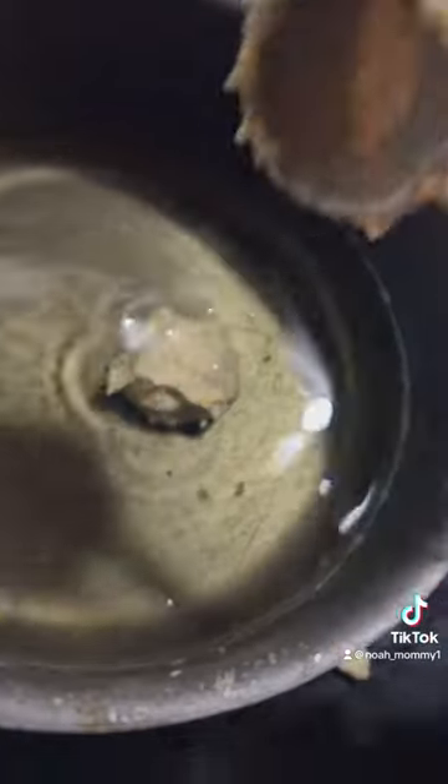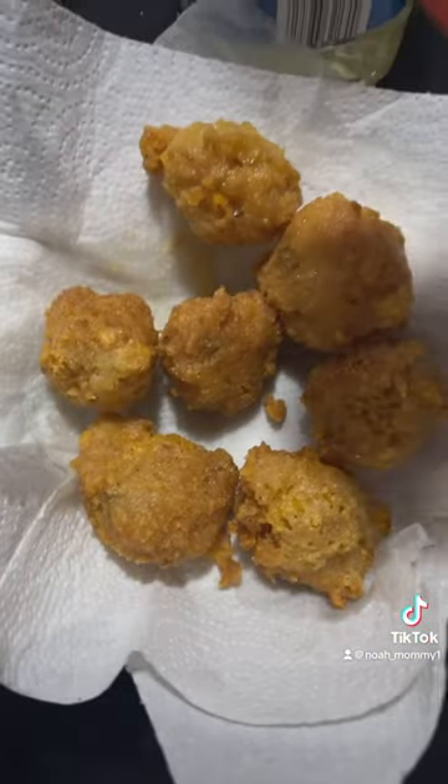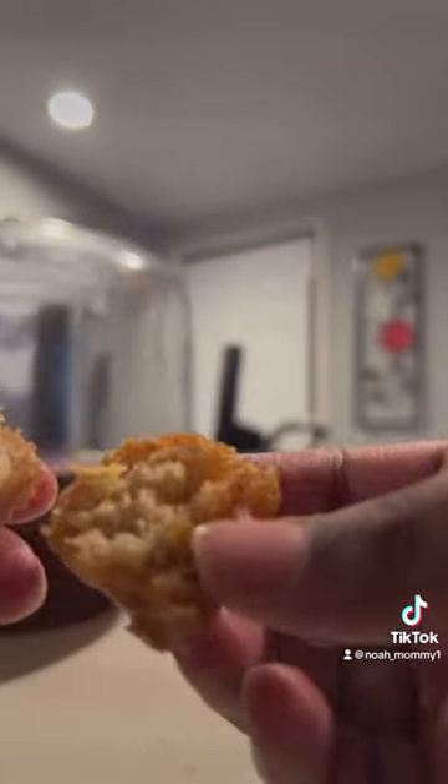If you make this, make sure you use yellow cornmeal, but I only had white cornmeal. But yeah, y'all should try this when y'all have a fish fry with some fried fish. Thank you, bye.